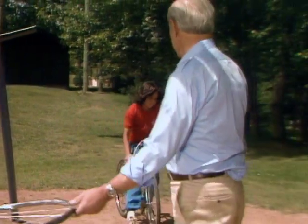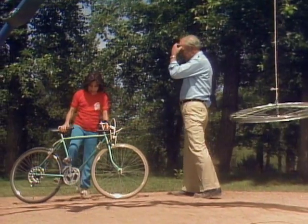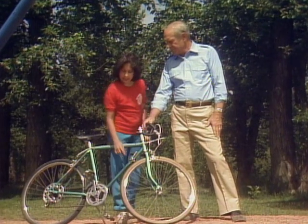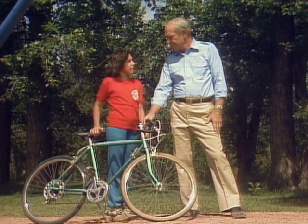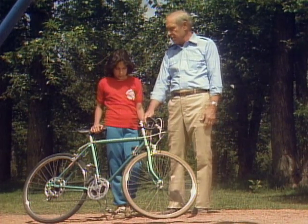Hi, Mr. Wizard. Oh, hi, Lila. Why did you want me to bring my bike and meet you by the swings? Well, I wondered if you know how many wheels it has. Oh, that's easy. There's two wheels. That's why it's called a bicycle. As a matter of fact, there are six wheels on your bicycle.